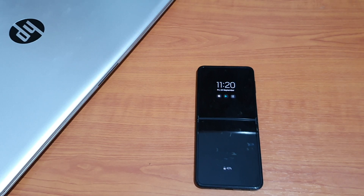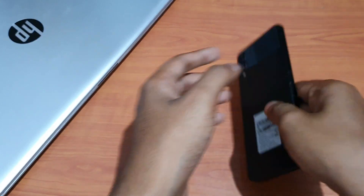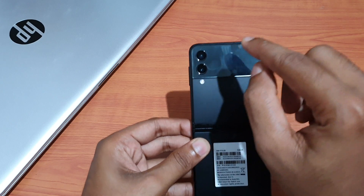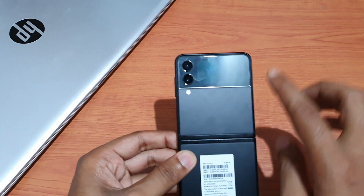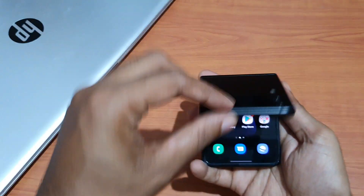Hello guys, welcome to the YouTube channel. So in today's video, we are gonna check how to set up games on the cover screen of the Galaxy Z Flip 3. It has just a 1.9 inch display over here, so guys, let's try something unique — that means playing games on this cover display.